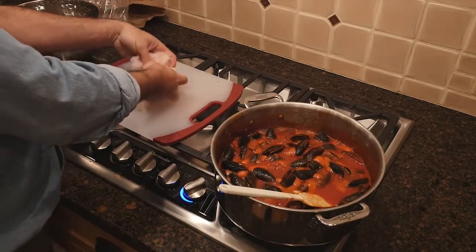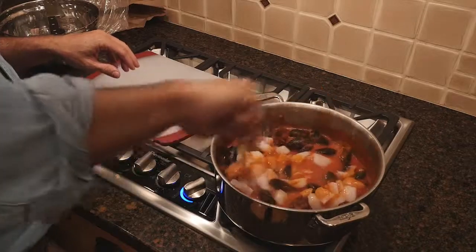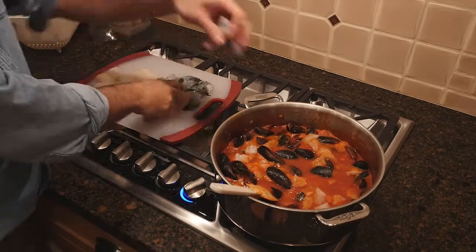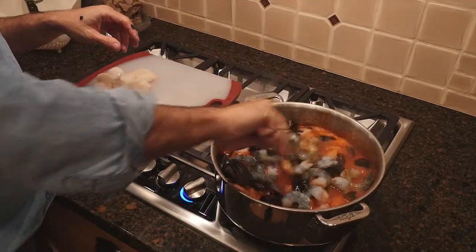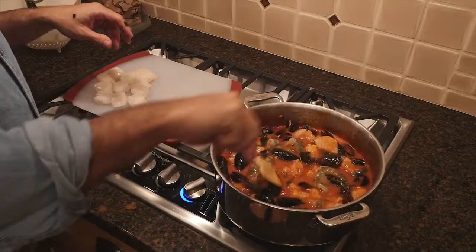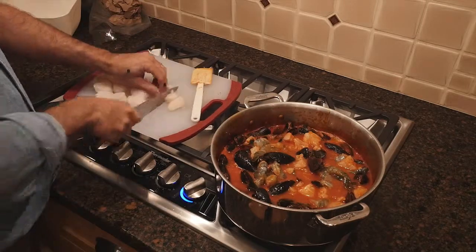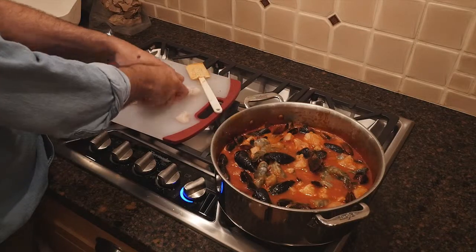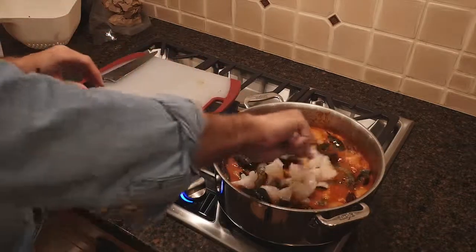Now we're going to add some cod. Let's add some cod in there. Give it another stir. Now we're going to throw in the shrimp. They'll turn a nice orangey red when they get cooked, so let's get them in there. I think we went a little overboard on the fish here — what are you going to do? And finally, let's throw in some of these guys. I'd say four or five minutes to let these guys cook down.